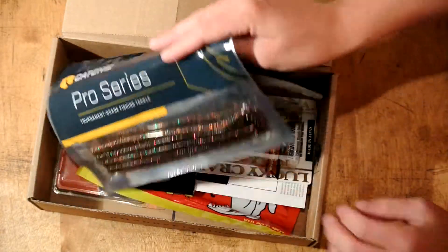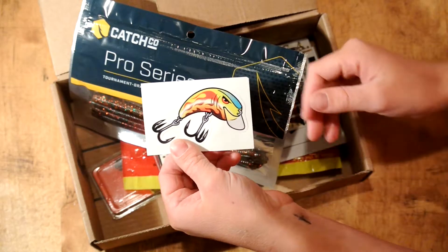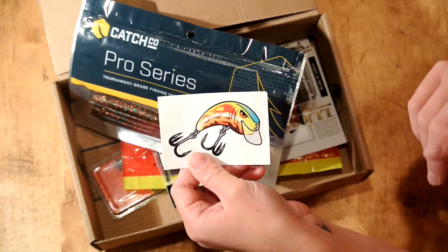Next up, I'll get the card off. There's a sticker — that's nice, I'll put that on my computer.